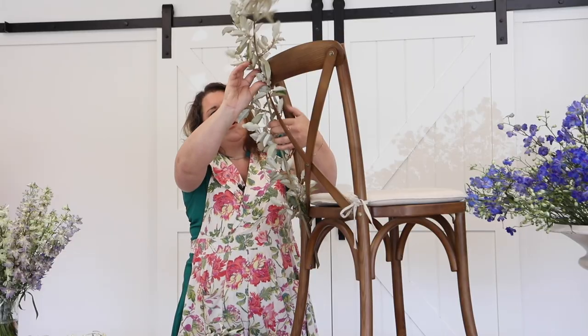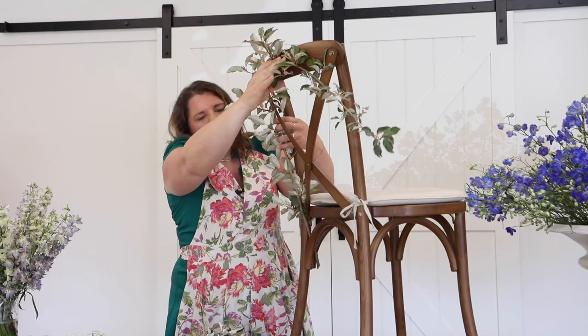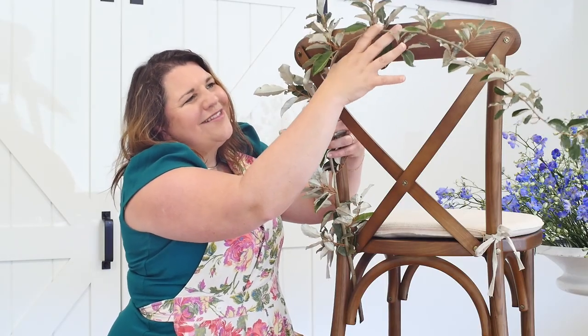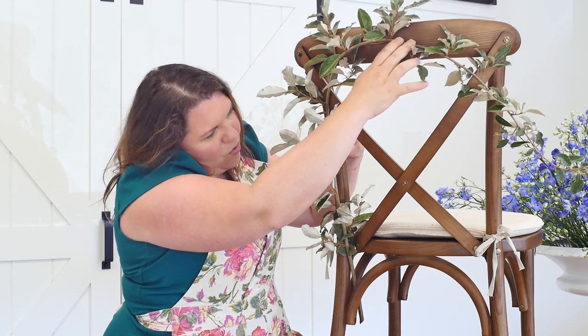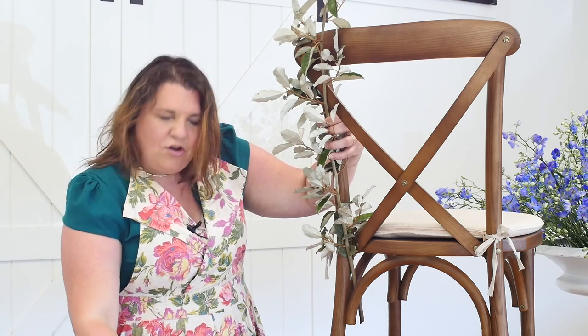Then I'm going to start to maneuver the branch around the back of the chair — imagine this on the bride and groom's chair. So fun, or sweet 16. Before I even secure it, I want to visually just make sure that I like the direction that it's going.